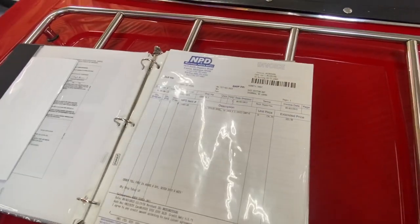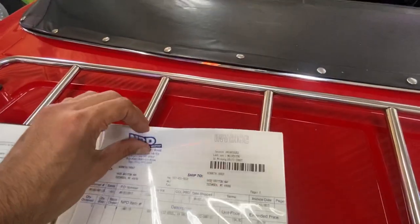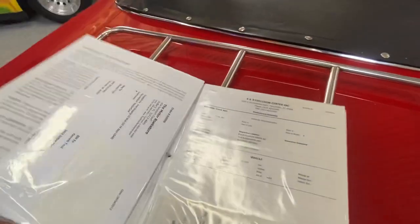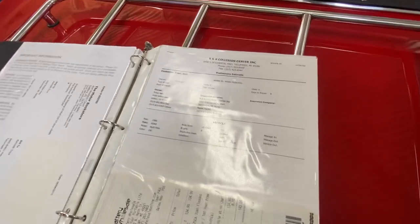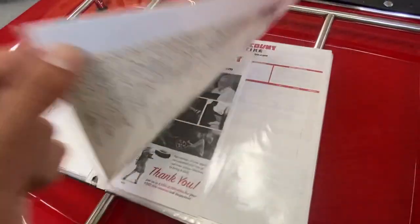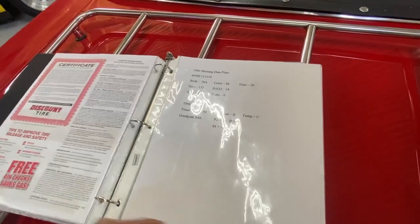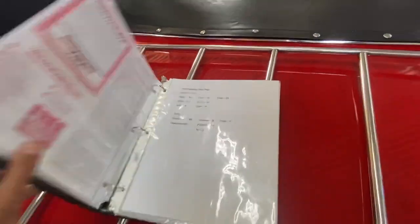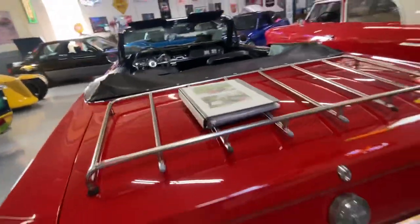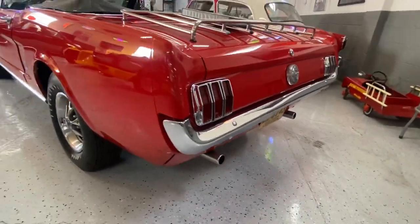There are original brochures and manuals, and this is a thick stack of NPD invoices — everything was detailed in here, which is quite impressive. The chrome is absolutely amazing on the car, and it has dual exhaust of course.